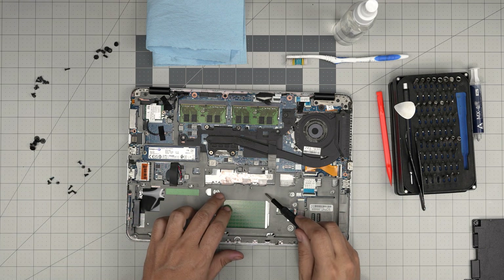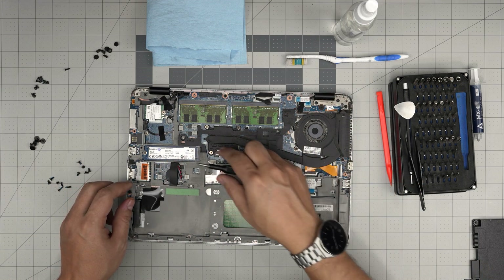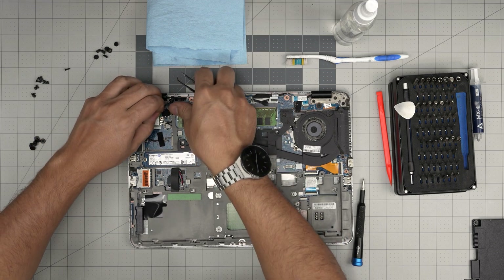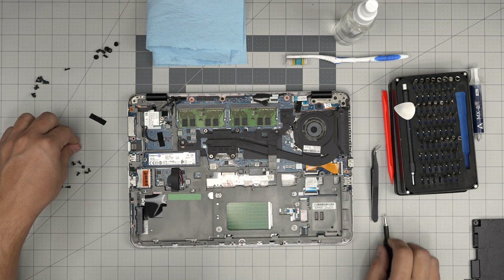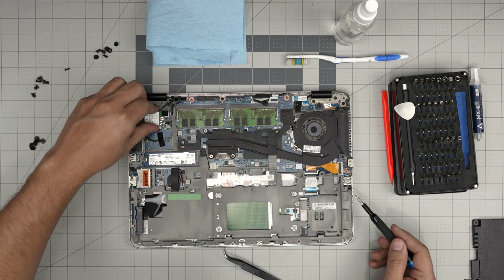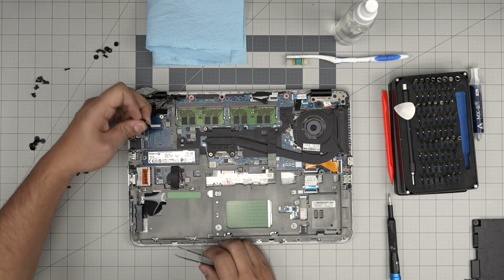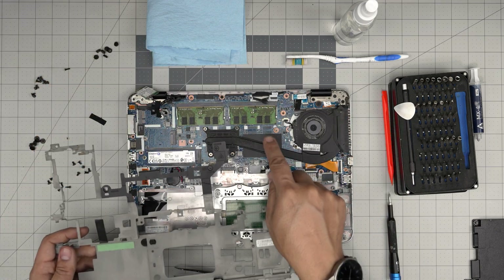Essentially, remove any screw that touches the gray or black-colored metal chassis. Once it's loose enough, work around it. There's one remaining in the back corner. Remove the gaffer's tape, then remove one tiny screw. You don't need to remove the Wi-Fi antenna cable. Lift the Wi-Fi board at 45 degrees and slide it out. Remove the gaffer's tape from the cable, then pull out and remove the chassis.